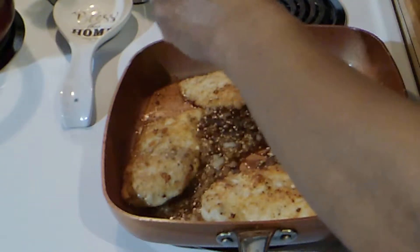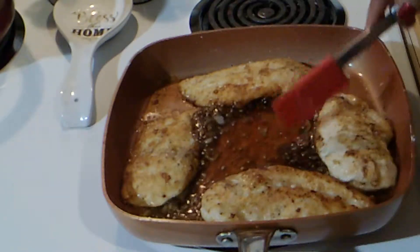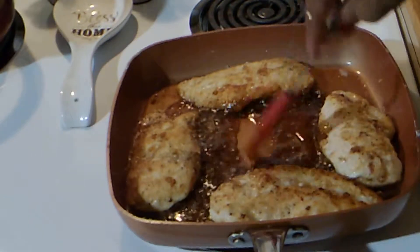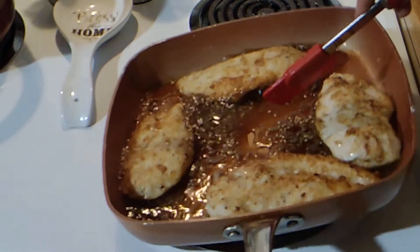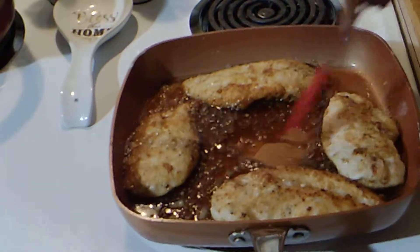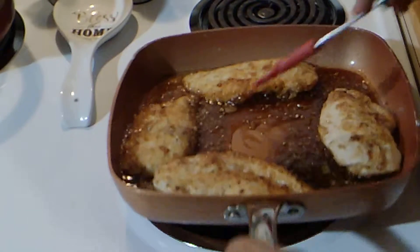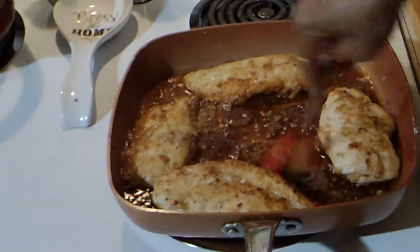Now I'm going to add honey. I'm going to turn it up a little bit because that kind of cooled the pan down. Get that butter to join in and we'll be good. We want the sauce to thicken up.